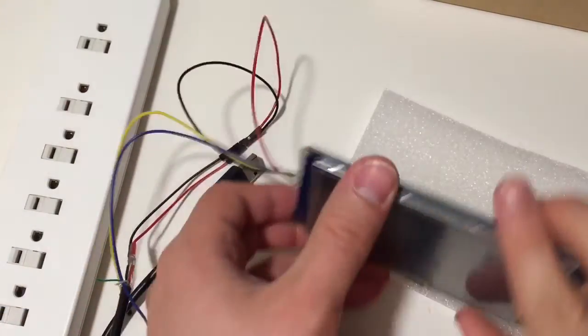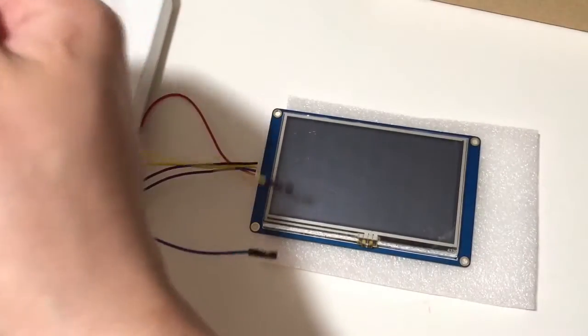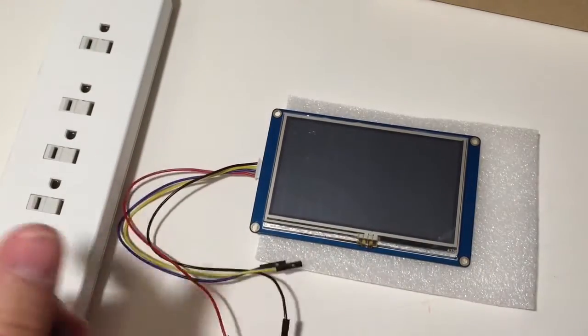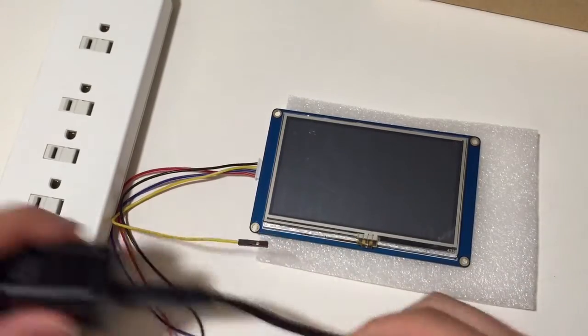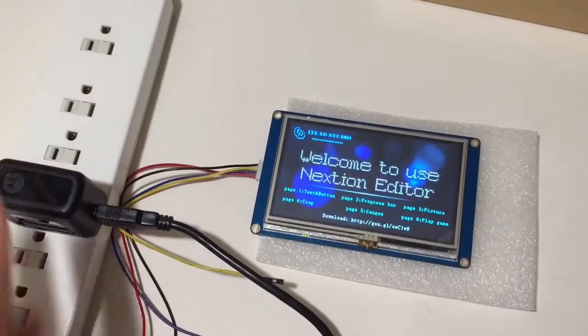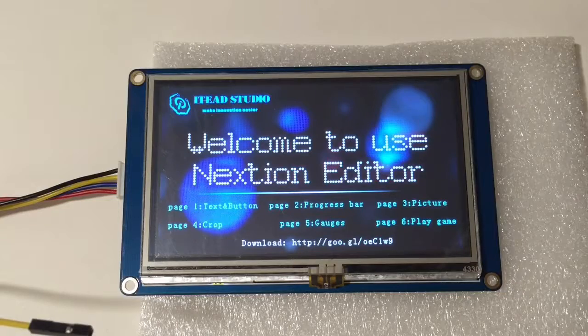My intention with this device is actually to connect it to an ESP8266 and add a nice little screen to that ever-so-powerful Wi-Fi device. And you can see it does immediately power on — let's take a closer look.